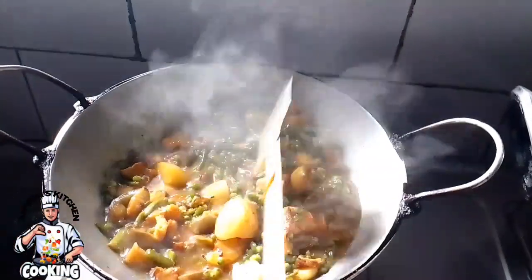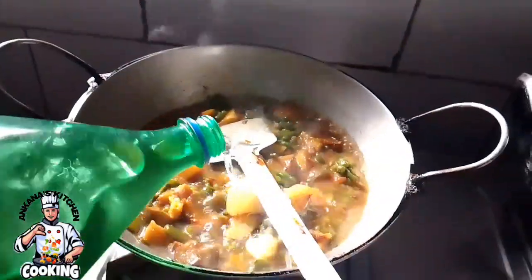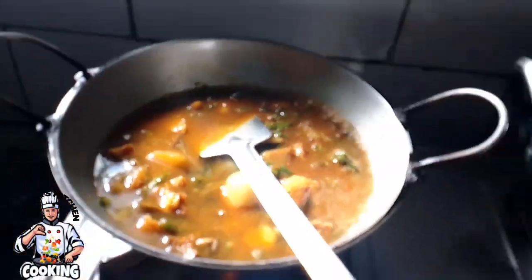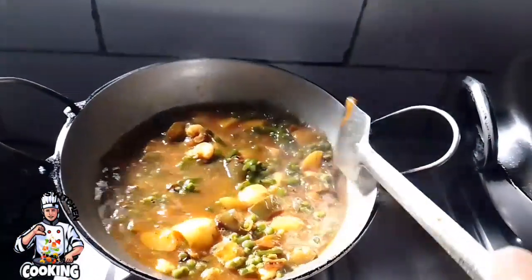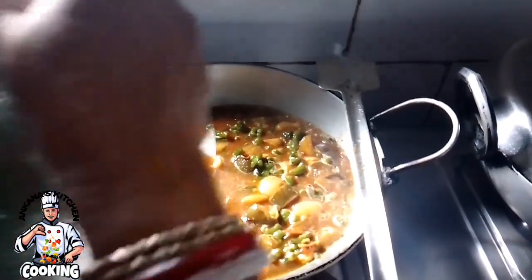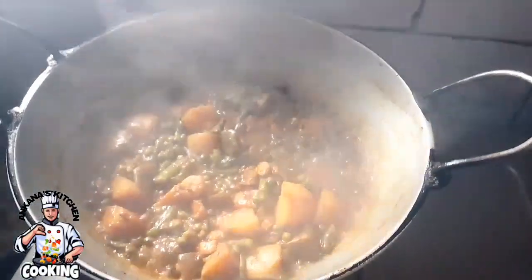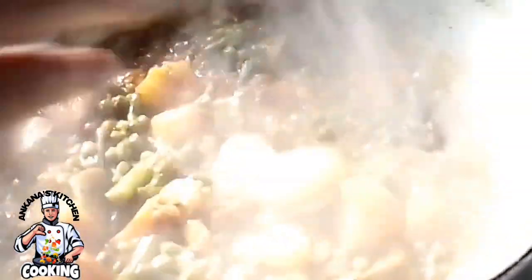We are also going to watch the color as well. You can see the color — observe the color of the dish from this region.